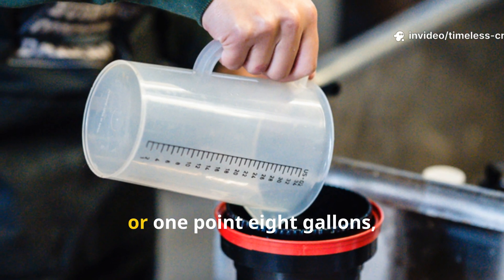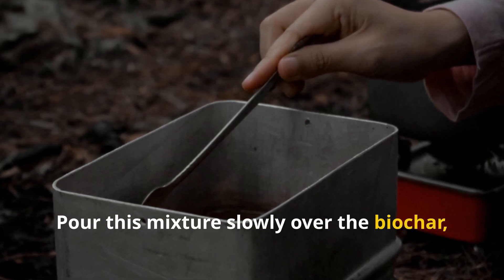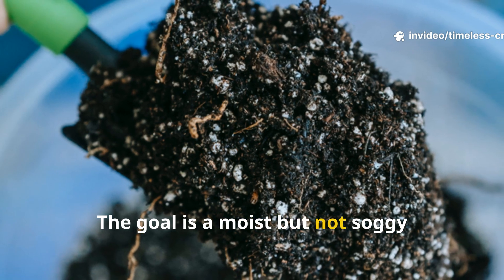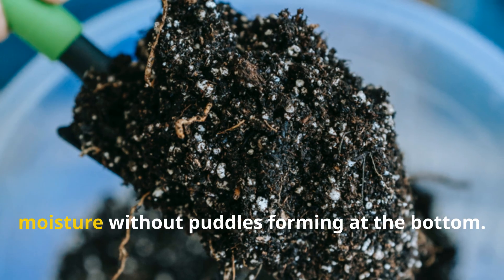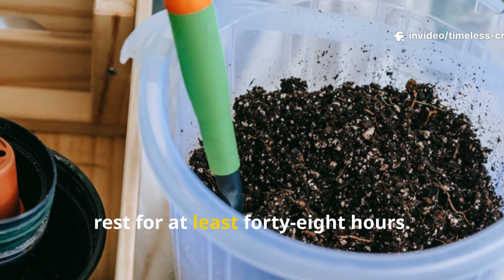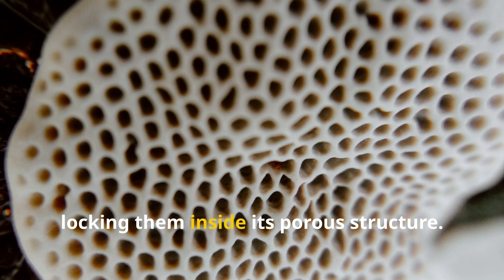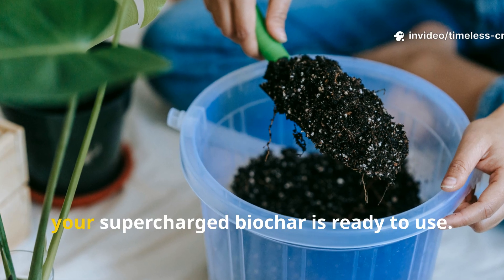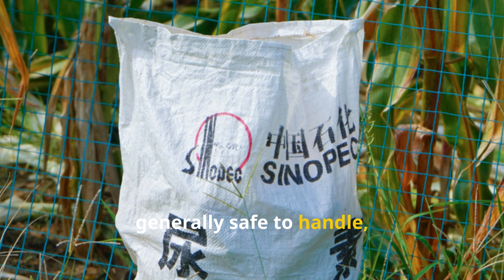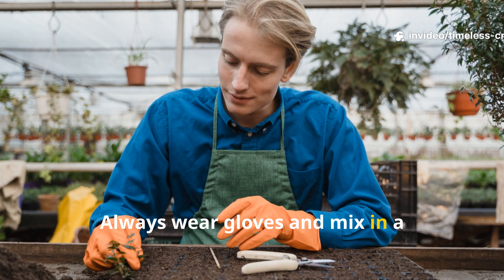You should have around seven liters (1.8 gallons) of nutrient solution in total. Pour this slowly over the biochar, stirring thoroughly so every piece absorbs the liquid — the goal is moist but not soggy. Cover the container loosely and let it rest for at least 48 hours so the biochar soaks up nutrients and beneficial microbes. Safety tip: avoid inhaling the ammonium sulfate powder, wash your hands after mixing, wear gloves, and work in a well-ventilated area.